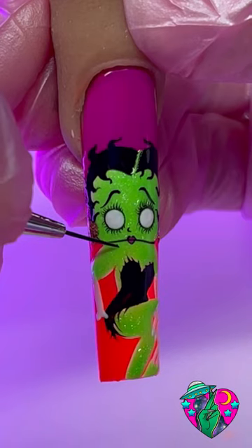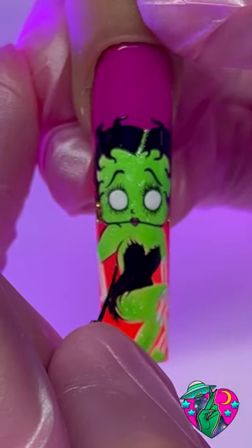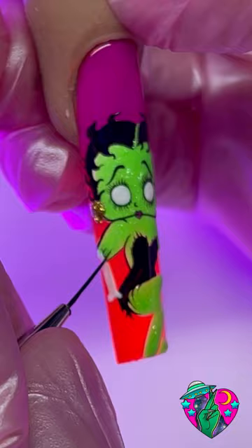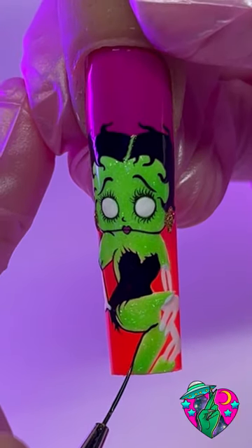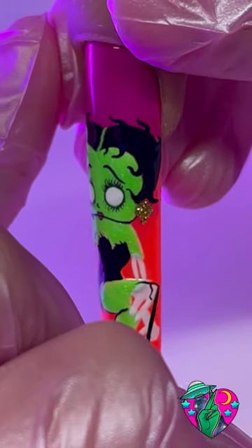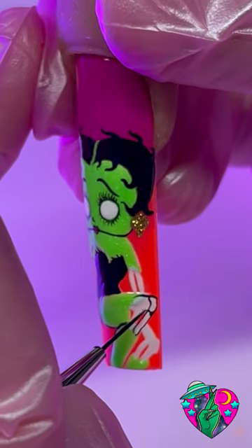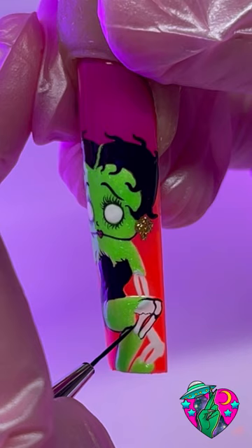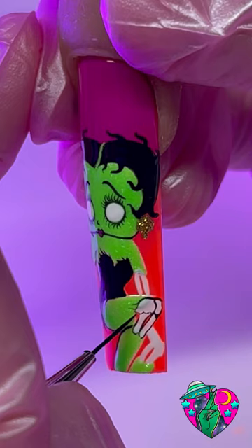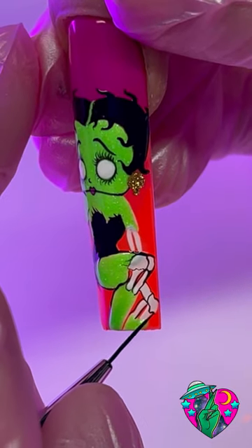Now we can pretty much start outlining everything with black liner gel to bring this baby to life. My advice for line work: find a good way to balance your pressure — when you want a really thin line, use very light pressure with your brush. We're going to outline all the leg area; this is how I draw my line series to create the kneecap of bones. I think this looks so cool — I've done so many Betty Boops but this is definitely one of my favorites. I love how it ties in with the background colors and really pops with the purple, orange, and green.